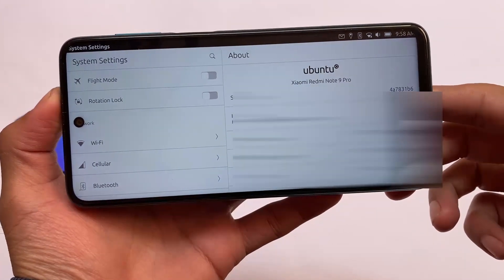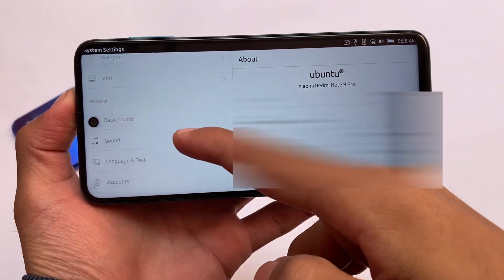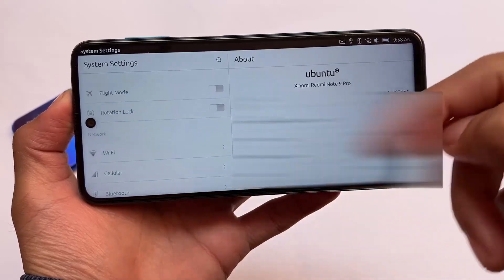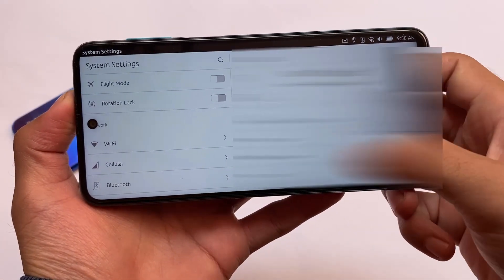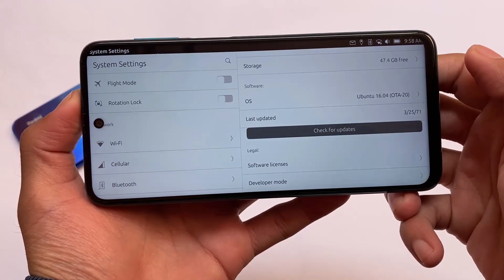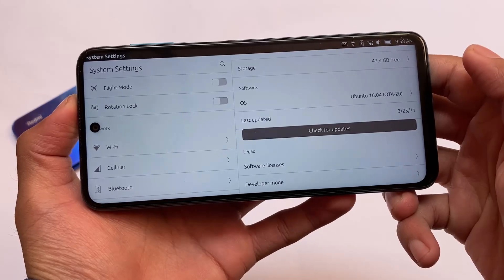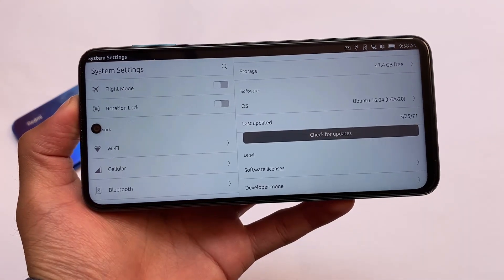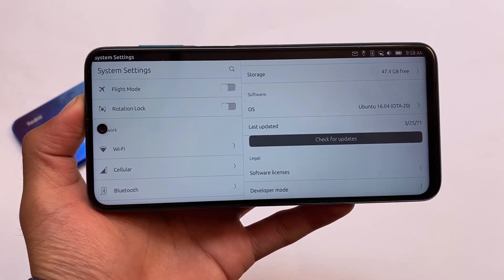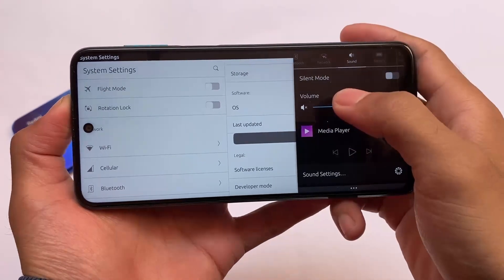Finally, Ubuntu on Android — that's something really interesting. I've tried this Ubuntu OS on a Redmi Note 9 Pro, which is Kartana. For some devices I will provide the instructions and required files on how you can install this. This is not an installation video; I will try to make one if you want — make sure to comment. I have it installed right now and the Ubuntu experience on Android is something really interesting.